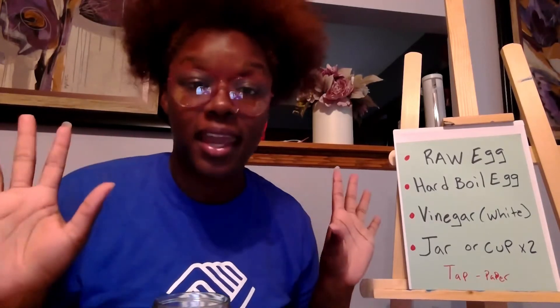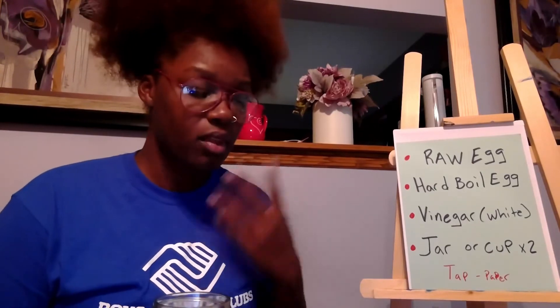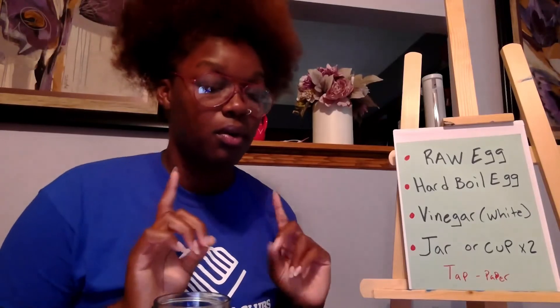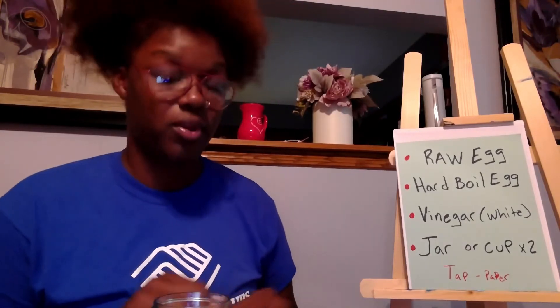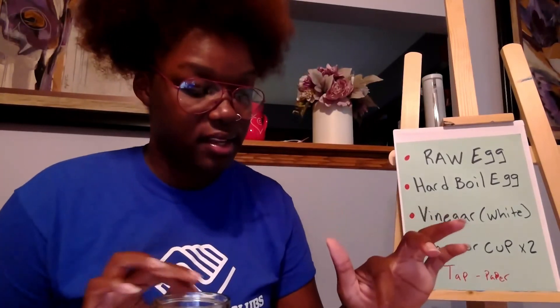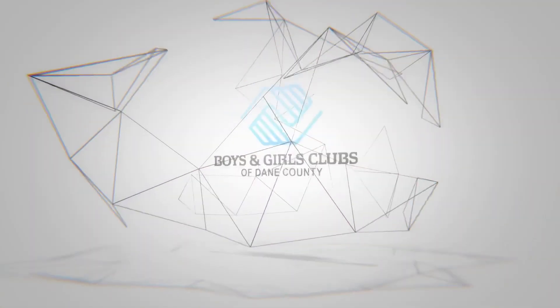Thank you so much for doing my science experiment — I hope it goes well for you. I've done this many times in high school, middle school, and even as an adult; I love this activity. If you want to add a little color, you can put some food coloring in it and it should change color. Here's one little secret: you'll know when your egg is turning rubber when it starts to be translucent and transparent — you can see through it. The shell itself should dissolve. Crazy, isn't it? Thanks for joining me today — see you next time!